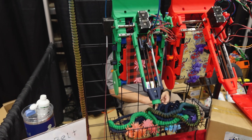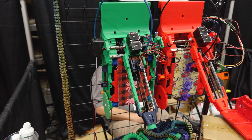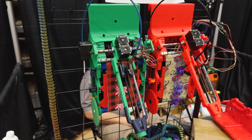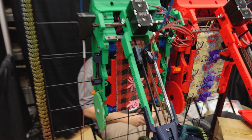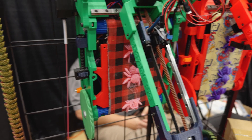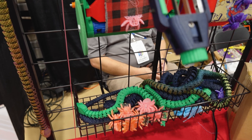For anyone who might not be familiar with these, these are a completely DIY belt printer — it's printing on a cloth belt. And then the print will just kind of drop off once it's done.